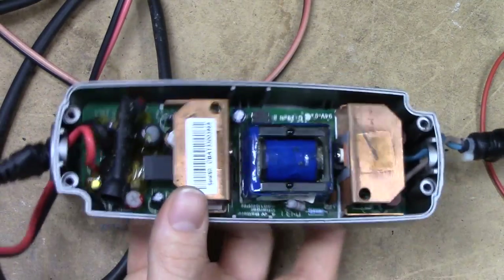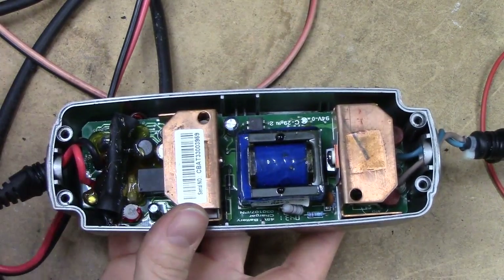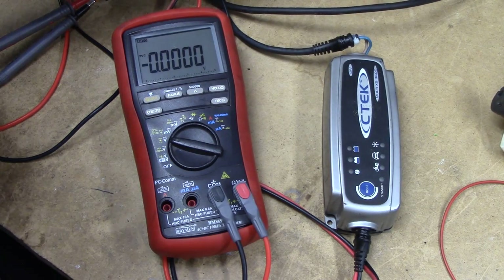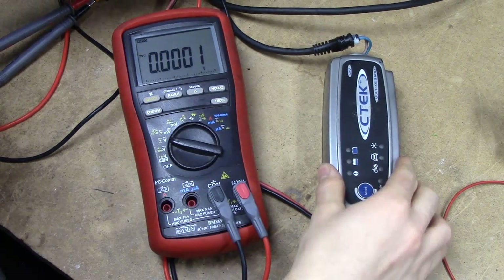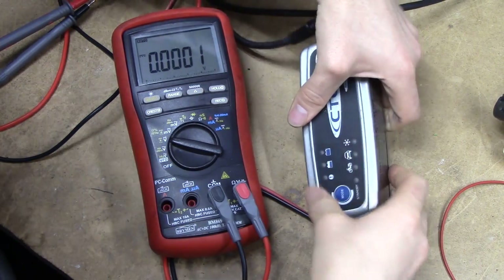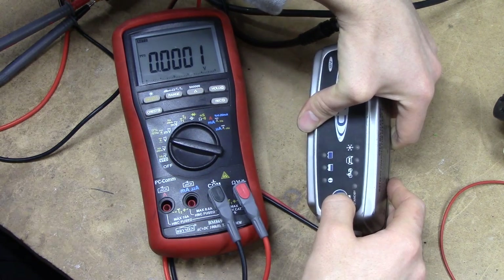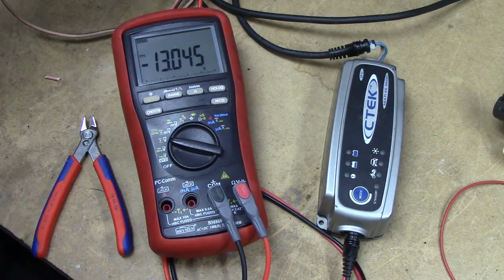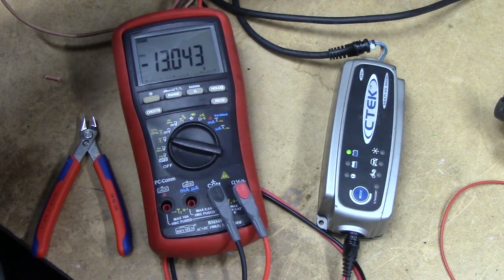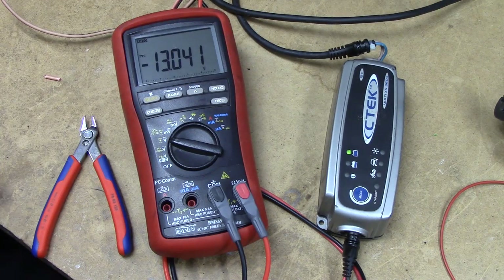I can't spot anything obviously wrong with it. Let's see if I get my face blown off. Doesn't seem to be any LEDs — seems pretty dead. Let's try again with the battery connected. Hey, it's doing something. Thinks it's full. Maybe this thing's just gonna work. I don't know, it's off a scrap heap.